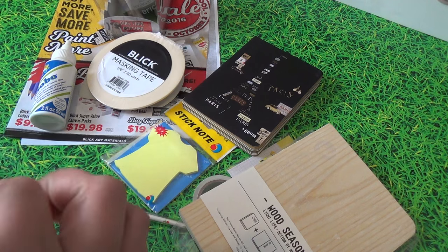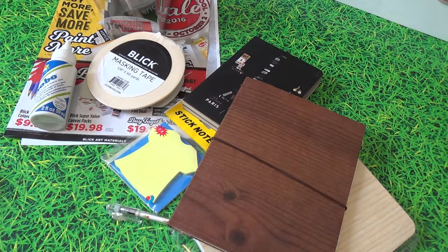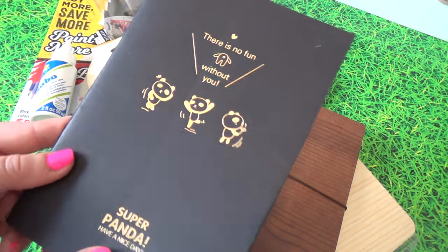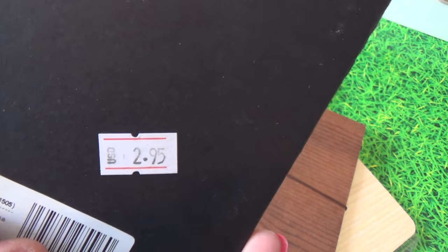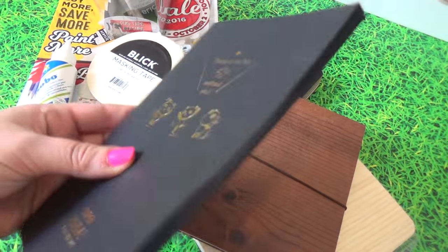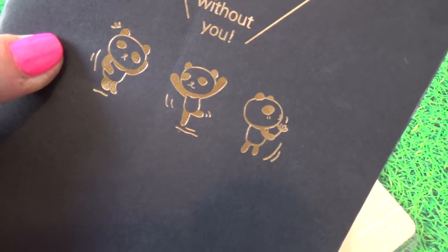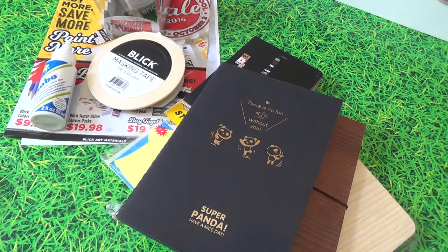For the price it's just so different, and honestly nothing I can find in stores around here. This one was a little more pricey at $2.95, but it's black and I thought it'd be a great addition to my traveler's notebook. It is super panda — really cute. I think it was more expensive because it was black paper.